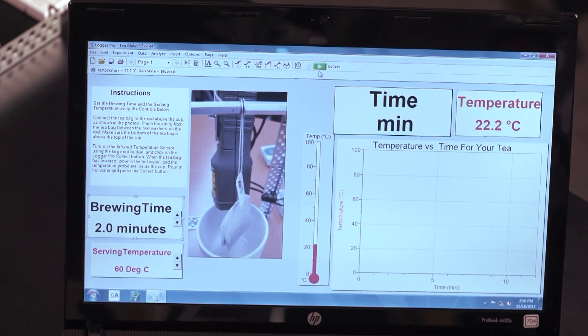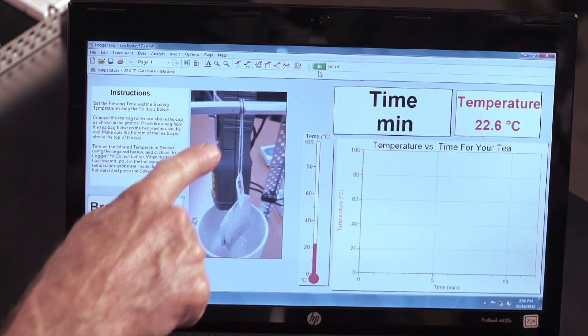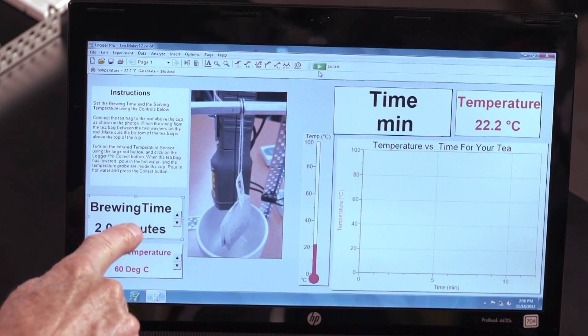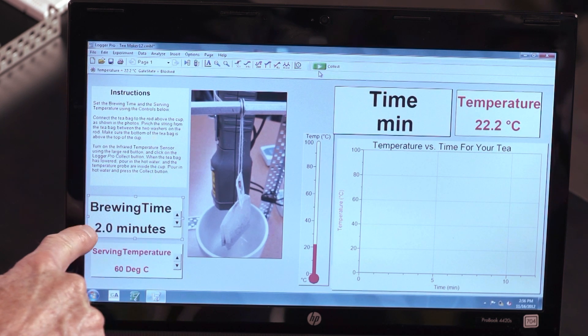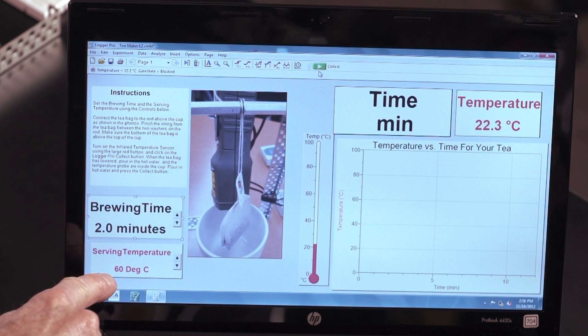In terms of software, we're using Logger Pro and if you look at this screen, we spent quite a lot of time setting up a custom tea making file. We have instructions, a photo showing how to connect the tea bag, and user parameters which let you set the brewing time and the serving temperature you like. We also have a graph and a thermometer. So let's make some tea.